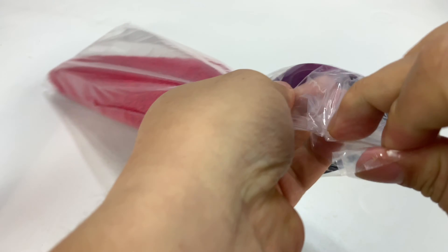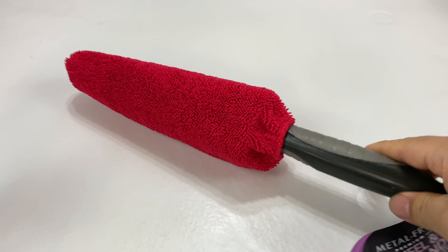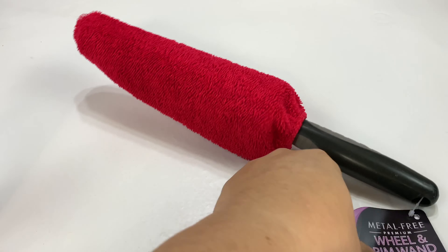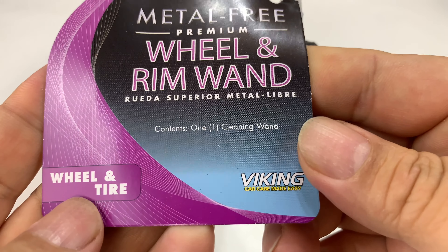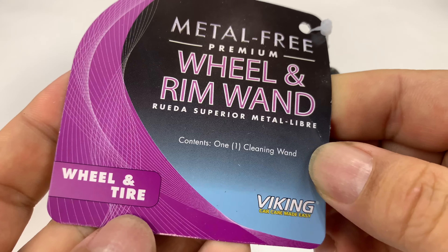This was one of the inexpensive ones on Amazon, but I'm actually really hopeful that it's a little bit different than some of the other brushes I was potentially looking at. As I was cleaning my wheels I realized there are a couple things to keep in mind. It's a metal-free premium wheel and rim wand by Viking — it's purple, like the Minnesota Vikings.